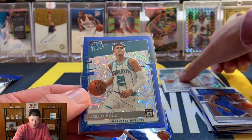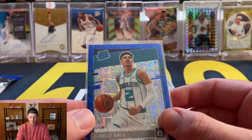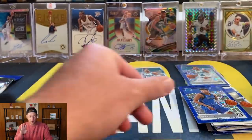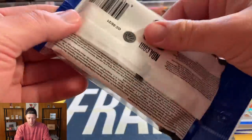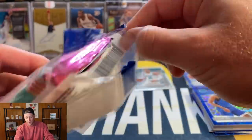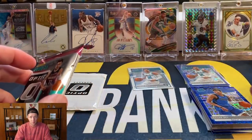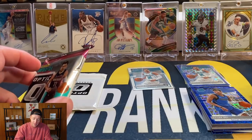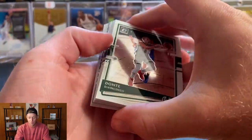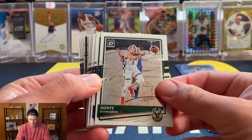Three LaMelos! Two blue velocities in the same video — wow, this video is gonna be a banger! That one is just as well centered — are you kidding me? Not one but two LaMelo blue velocities — that is unbelievable. I was trying to think back to previous years opening these Optic cello packs. I know for sure I did not pull a Luka blue velocity, and I don't think I pulled a Ja or a Zion blue velocity either. To finally hit the top guy — and honestly as of right now you might want Anthony Edwards just as much as LaMelo — is a great feeling, not only once but twice.